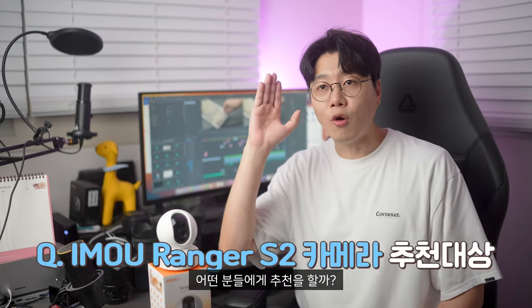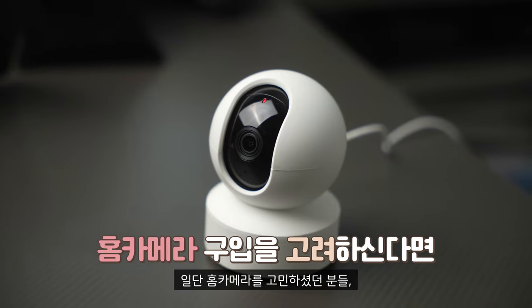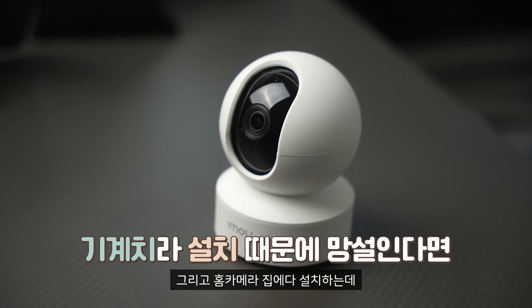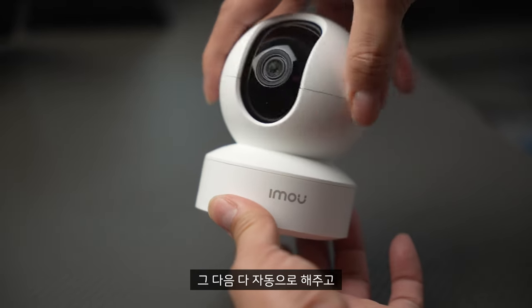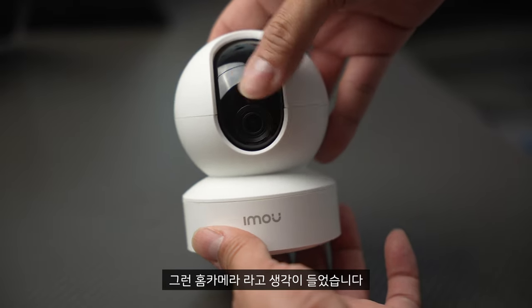이 제품을 사용하고 나서 어떤 분들에게 추천을 할까 바로 떠오르더라고요. 홈카메라를 고민하셨던 분들이라면 타사 홈카메라보다는 아이모 제품의 홈카메라를 적극 추천드릴 수 있을 것 같습니다. 여러모로 만족스럽고 성능도 좋습니다. 홈카메라 설치에 복잡한 설정, 세팅이 귀찮으신 분들도 이 제품을 사용하면 한 번에 설정 끝내고 바로 사용하실 수 있습니다. 딱 필요한 기능들만 있고 나머지는 자동으로 해주니까 매우 만족하면서 사용할 수 있는 홈카메라라고 생각이 들었습니다.